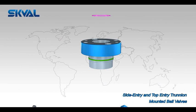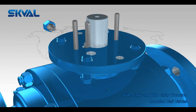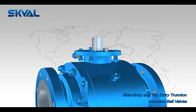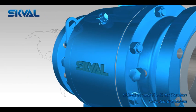Side Entry Ball Valves are available either in three pieces or two pieces body construction, with full and reduced ball options. Top Entry Ball Valves are produced in a one-piece forging or cast body construction, also with Trinium Mounted Ball, full and reduced ball configurations.